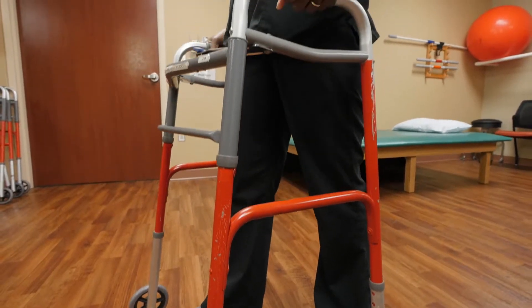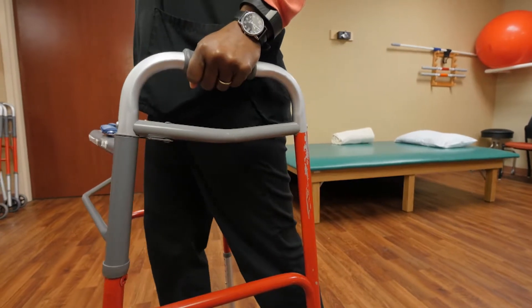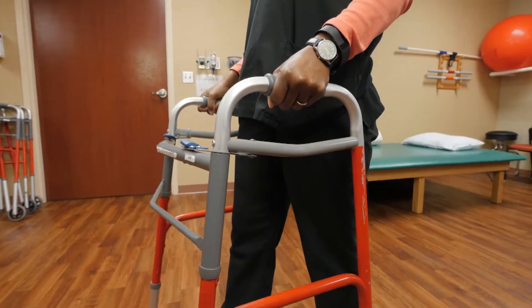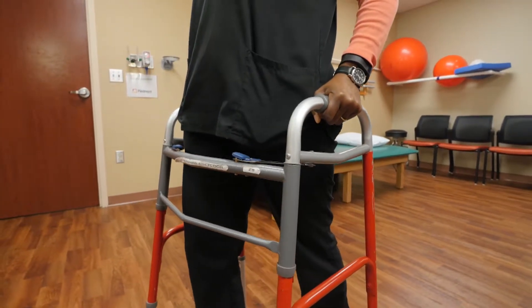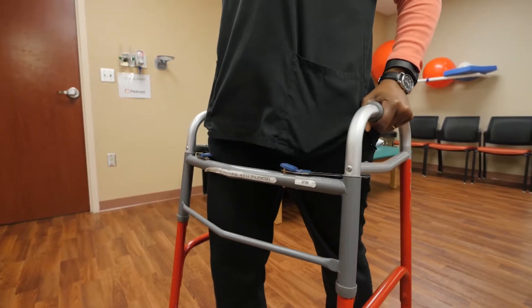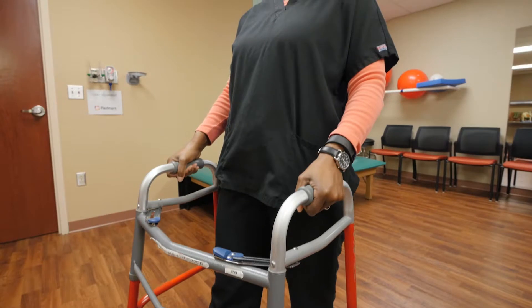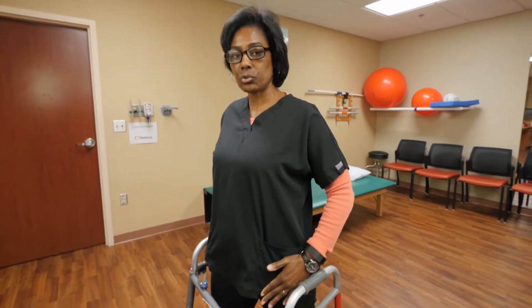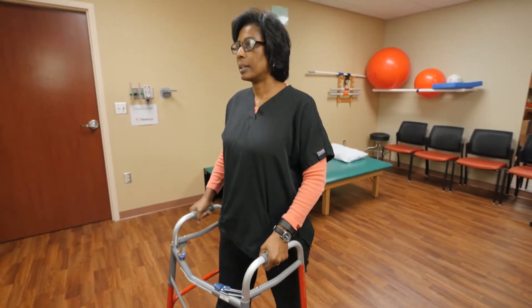Standing straight, keep your back straight. Rock your pelvis towards the front of the walker and then rock back to your starting position. Lean forward, stretching the front of your hip, and return to your starting position. This exercise is important to stretch the front of your hip.